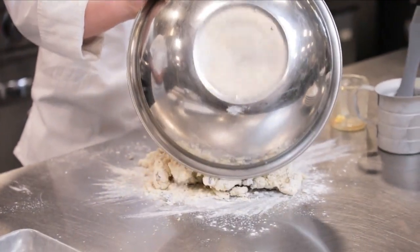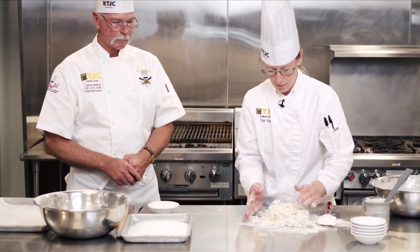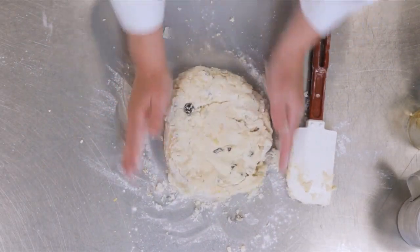Put a little flour on the table so when you put the dough out it doesn't stick. Form it into a disc. It's okay if it looks flaky — you want that. You want it nice and tender. Just flip the bowl over it and let it rest for five minutes.